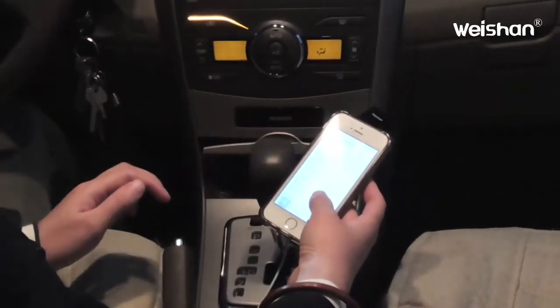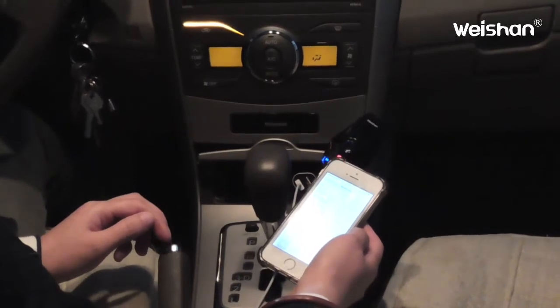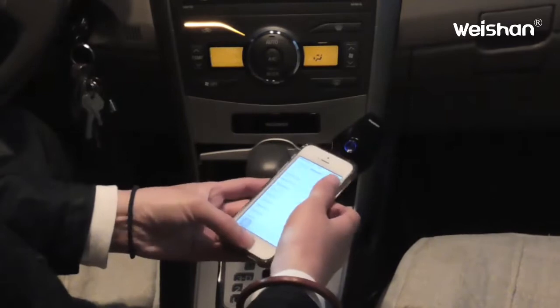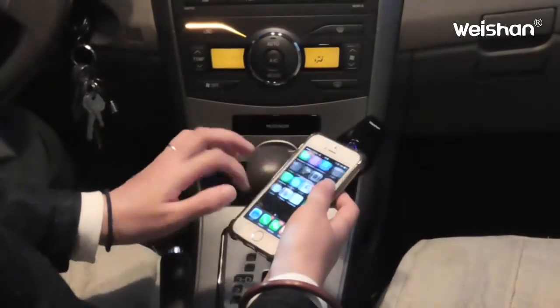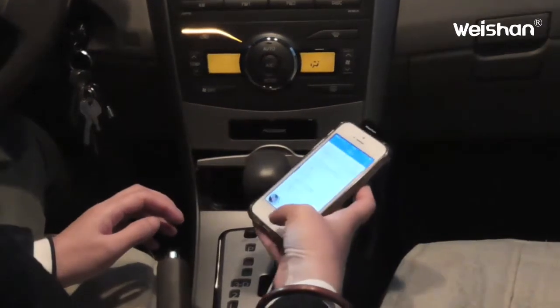Then pair it. It's connected. Then let's try to play the music.